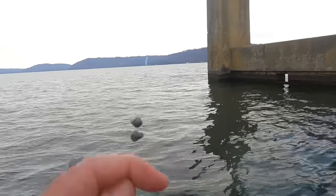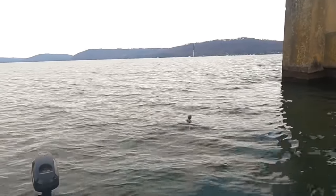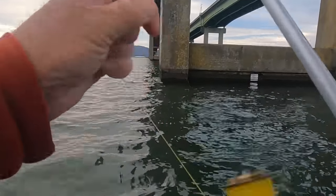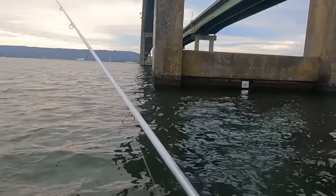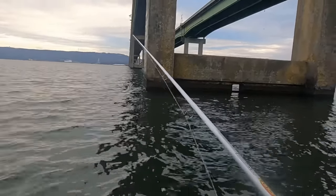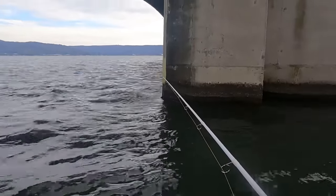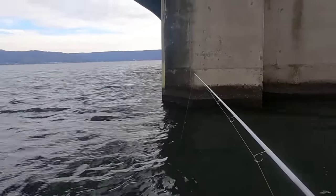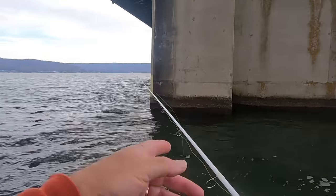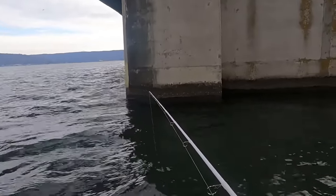Folks, I'm just using two little split shots on there, locked up about 18 inches above the hook. I got 30-pound high-vis braid on there, and the mono leader I got on is 12-pound test mono. It's always fun to fish around these bridge columns because you don't never know what's hanging out around them.